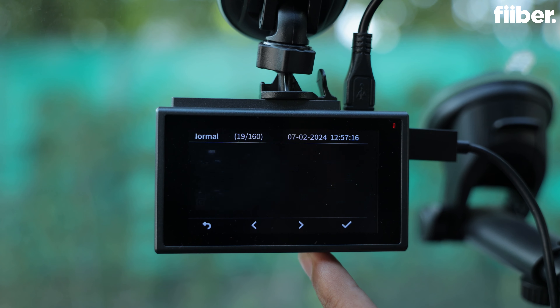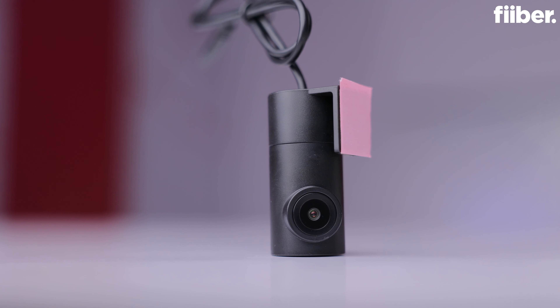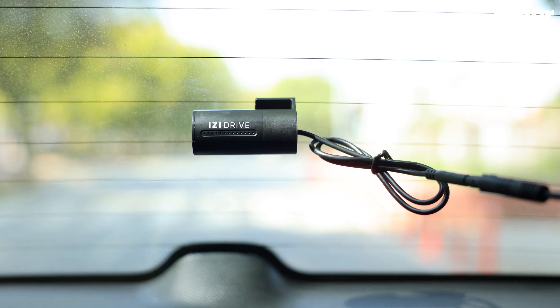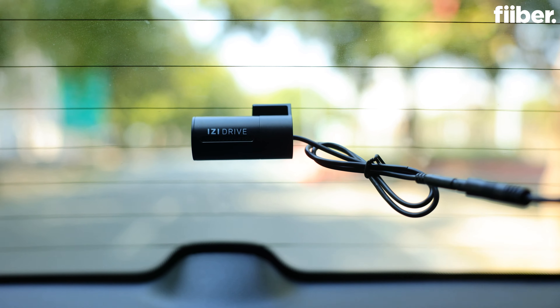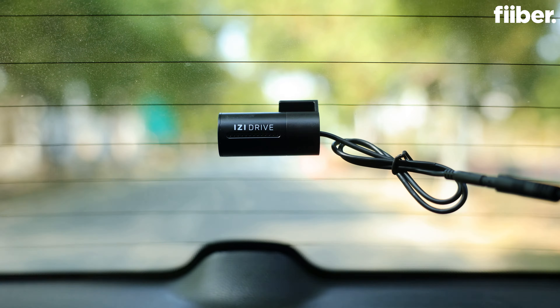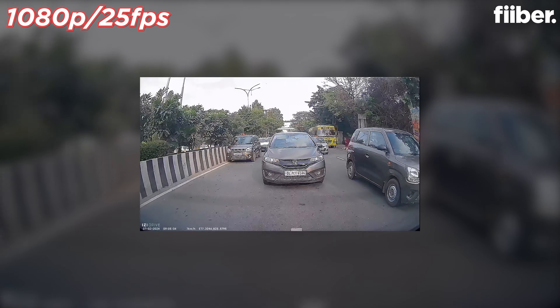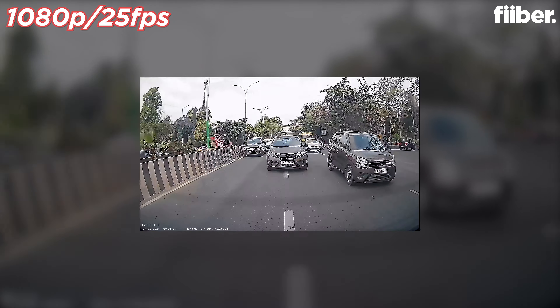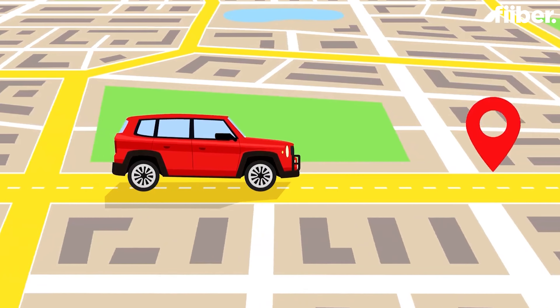You can also decide for how many minutes you want the recording to happen via the phone's settings. The EZ-Drive Plus variant also comes with a rear camera. The rear camera attachment is necessary for people who want to record everything happening at the rear of the car, because there are people who drive too close to your rear. If you get hit on the back, 90% of the times it's the fault of the person driving behind you — either they are too close or not maintaining enough braking distance.